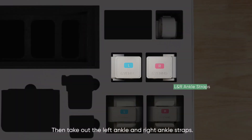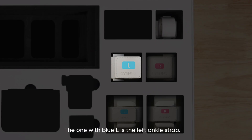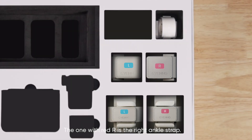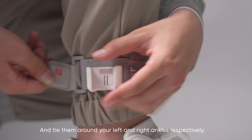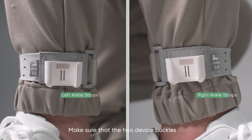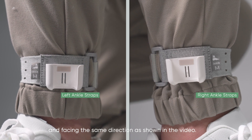Take out the left ankle and right ankle straps. The one with blue L is the left ankle strap; the one with red R is the right ankle strap. Tie them around your left and right ankles respectively, making sure that the two device buckles are positioned on the outside of your ankles and facing the same direction as shown in the video.